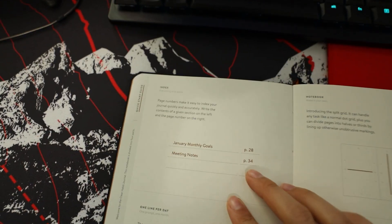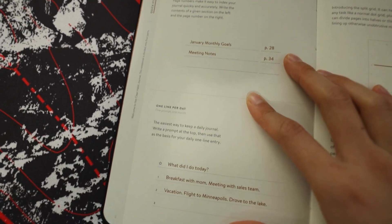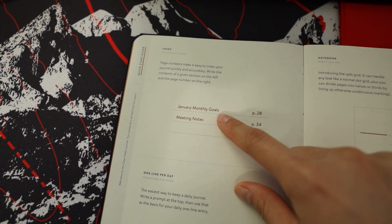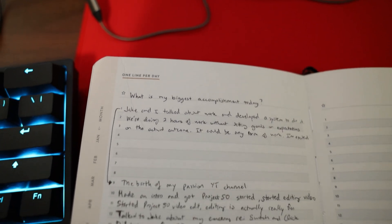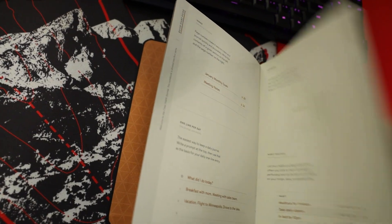When I open up the journal it gives me some ideas on what to use the pages for. We have an index page where you list what the page is about and the page number. There's also a one line per day journal, then there's the notebook itself with dots, and then the habit tracker. That's the quick start guide.